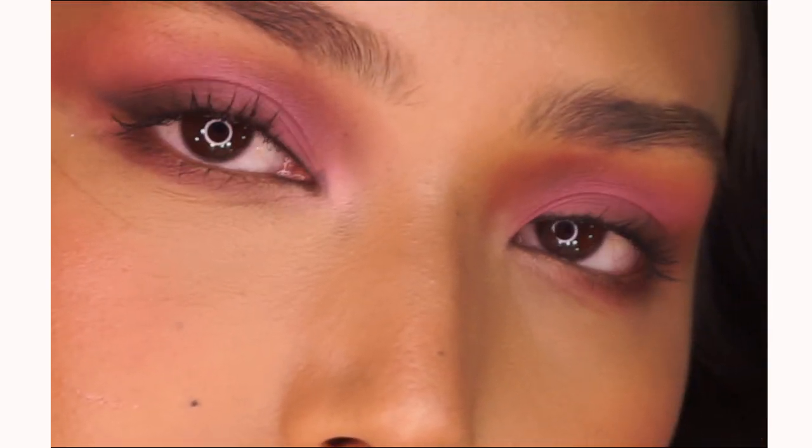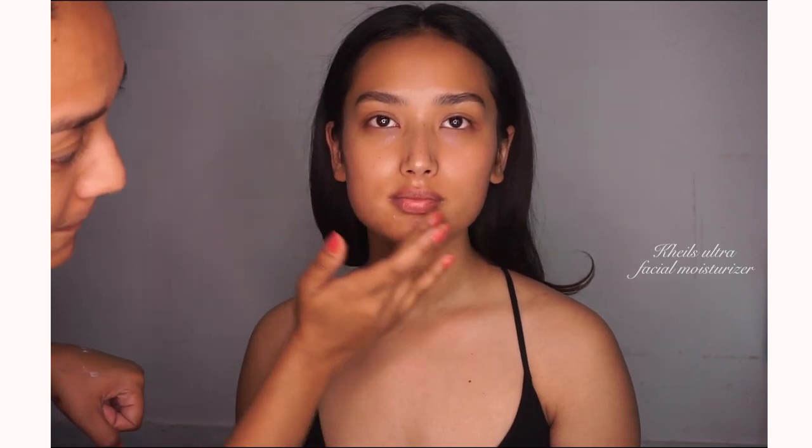This is the look created by Shraddha Maskey. First, we are starting with the fluffy brows using soap brows and Anastasia Beverly Hills deep brow pomade in dark brown.